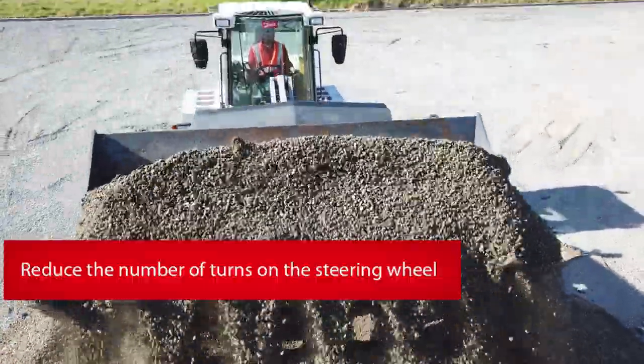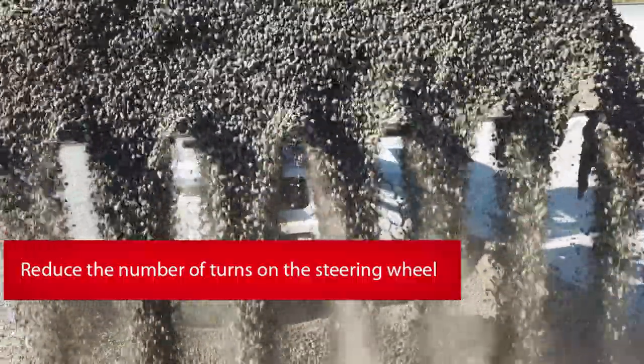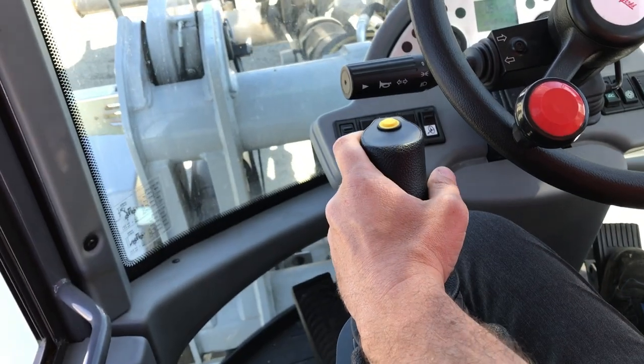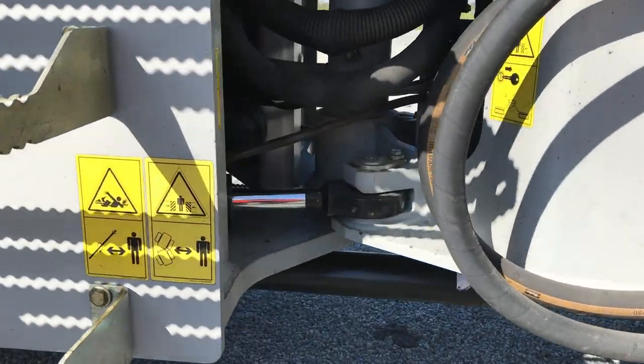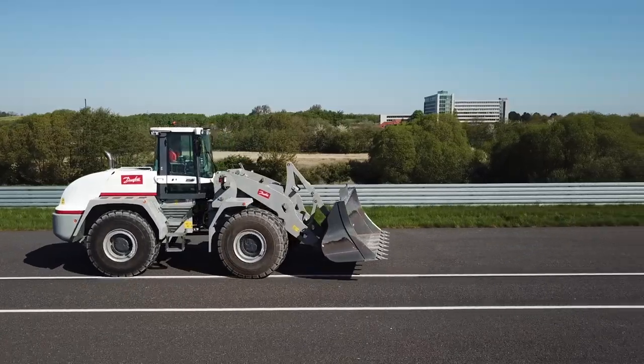The goal is to reduce the number of turns on the steering wheel, or not having to turn it at all by using a joystick instead. You may want to reduce the steering wheel turns or make steering input easier for maximum operator comfort. The machine is articulated steered, meaning the steering direction is determined by the angle of the articulation joint at the center of the machine.